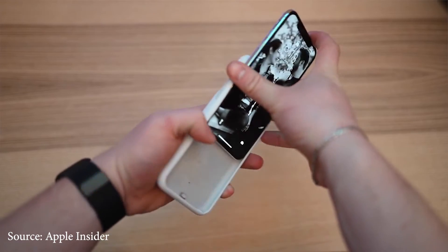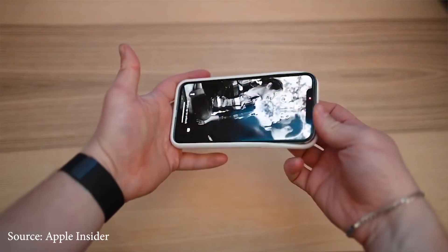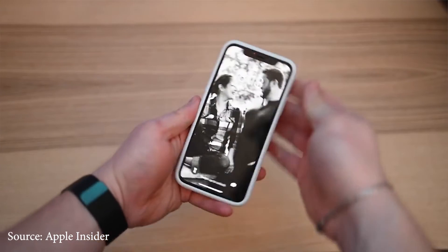So who is this case for? If you own an iPhone XS, XS Max, or the XR, it's a given — this smart case is for you. Apple, being Apple, have designed this case to work very, very well with the phone — integrated with the phone.